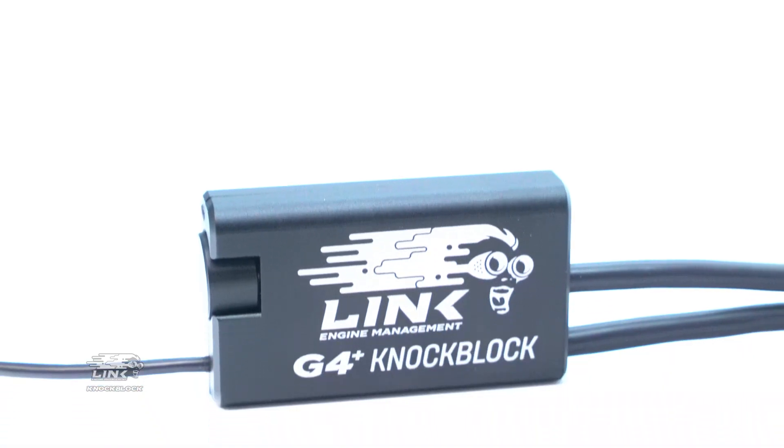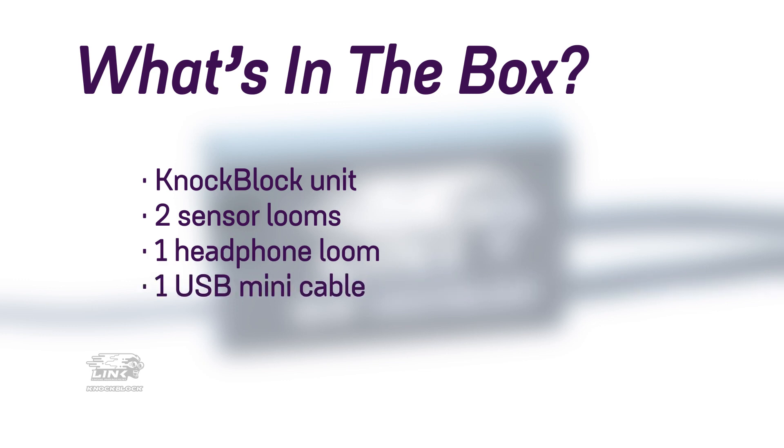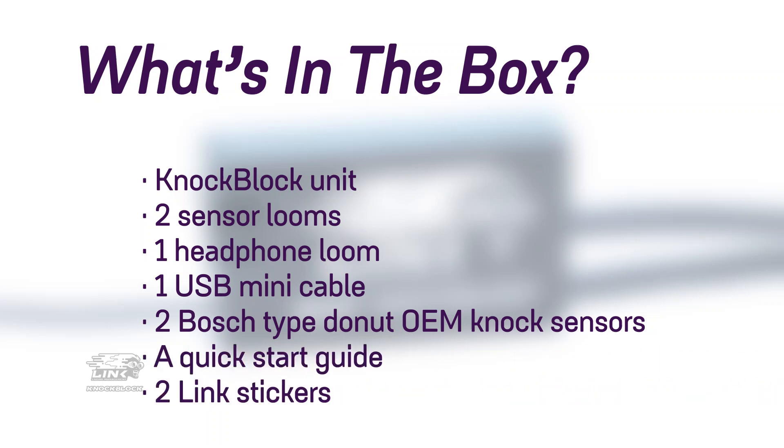Everything you need to get started comes in the box. You'll get the knock-block, two sensor looms, one headphone loom, one USB mini cable, two Bosch-type donut OEM knock sensors, a quick start guide and two Link engine management stickers.